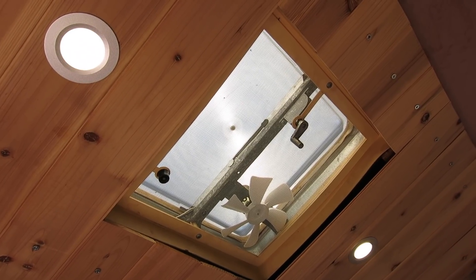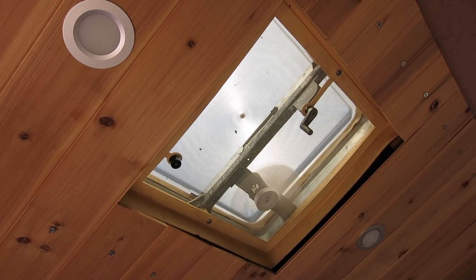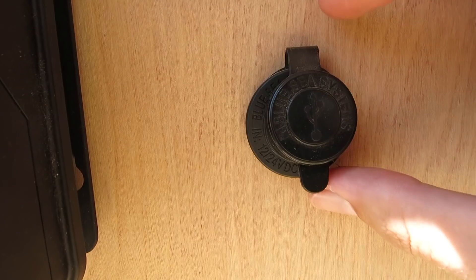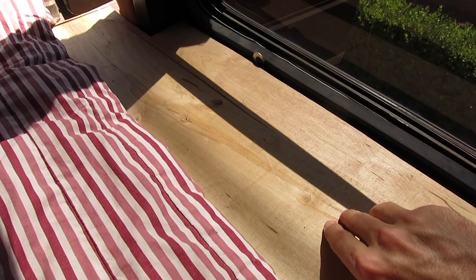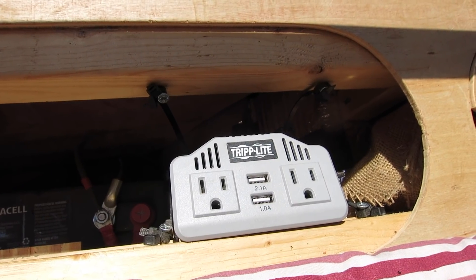Our loads consist of four LED panel lights installed in the ceiling, wired in parallel and on a dimmer switch. We also have the original fan from the 1988 conversion, which I rewired for solar and is controlled by a switch next to the light switch. We have a dual USB port by Blue Sea Systems. Finally, we have a 400-watt power inverter for devices that require AC power — including our laptops, camera chargers, my electric razor, and Courtney's electric shaver.